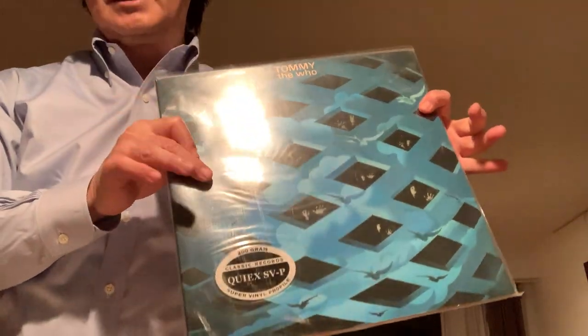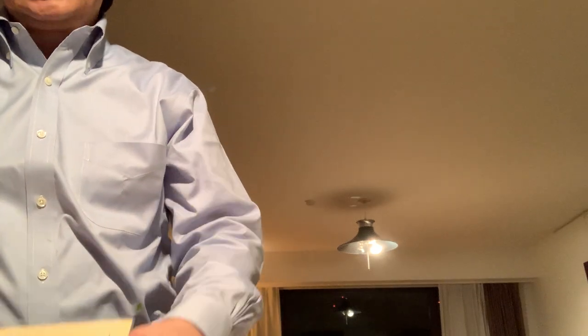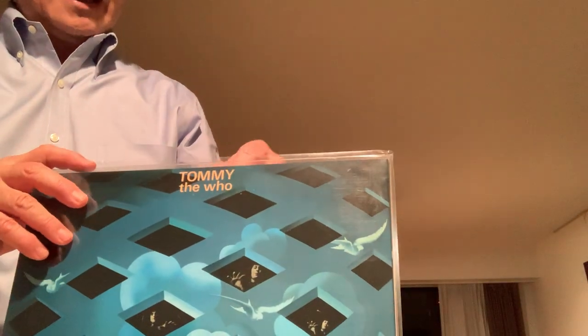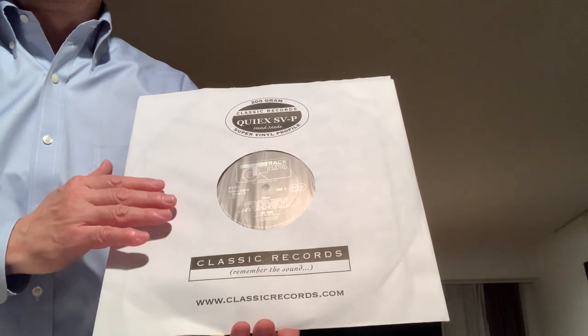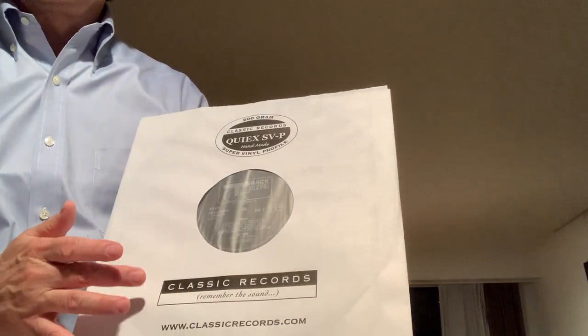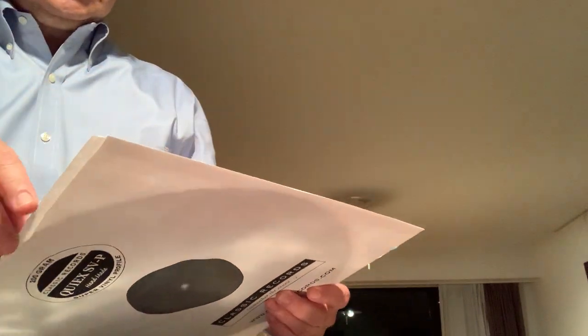I have three records here, all bought by me: the Who's Tommy Classic Records 200 gram, the Who Quadrophenia 200 gram, and the Who By Numbers also 200 gram Classic pressing. Now a lot of the early Classic Records — and this copy of the Who — used this very familiar inner sleeve: paper inner with a poly lining and the Classic Records logo on it.